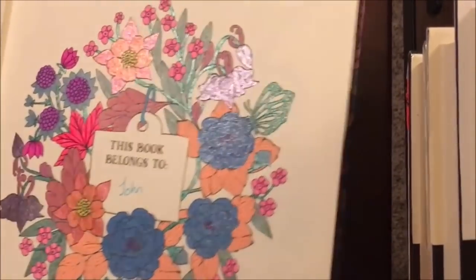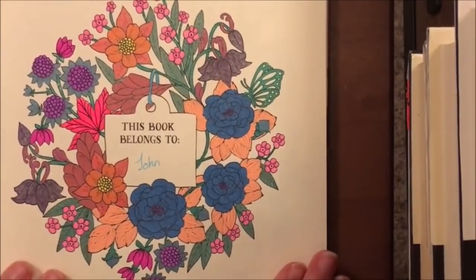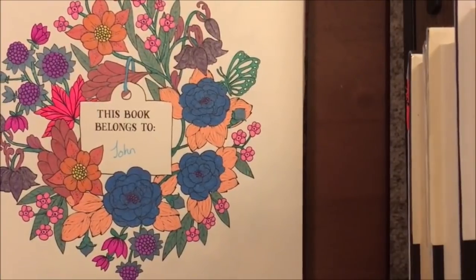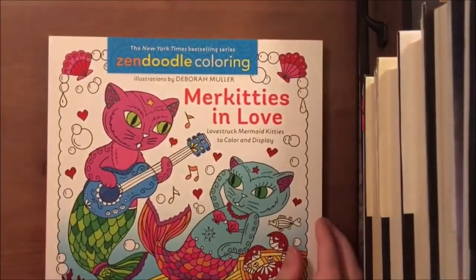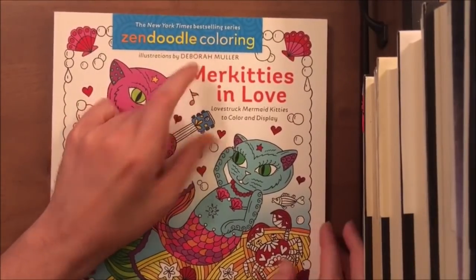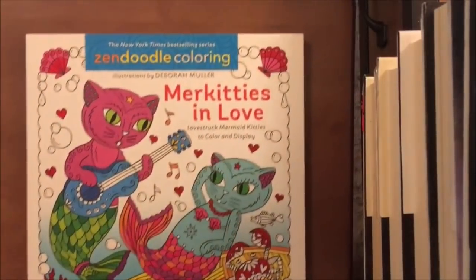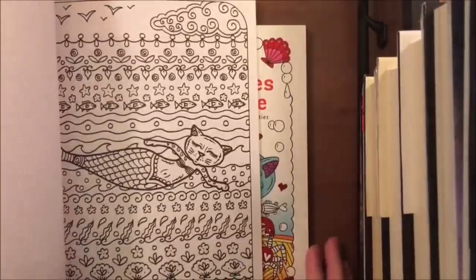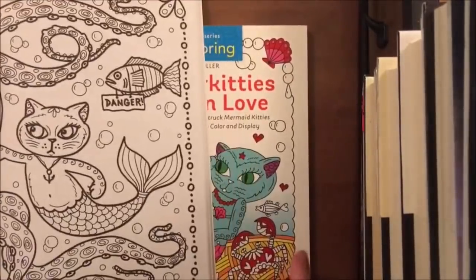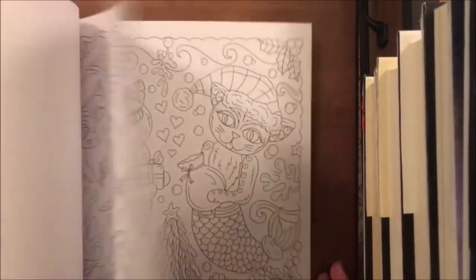There we go — that was the finishing touches on the 'This Book Belongs To' page. We can lift it up and see the sparkles — I love how the gel pens work, I do this all the time when I'm coloring. That's it for this color-and-chat. I think we're going to do a page from Murkies in Love by Deborah Moeller — it's from Zen Doodle but with illustrations by Deborah Moeller — or possibly Magical Murkies, also by her.